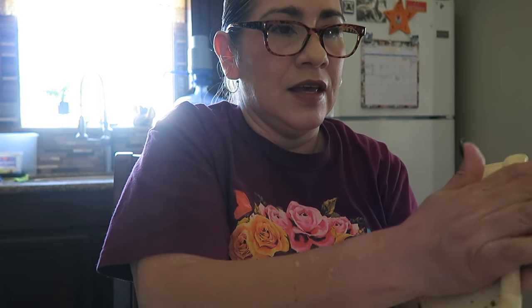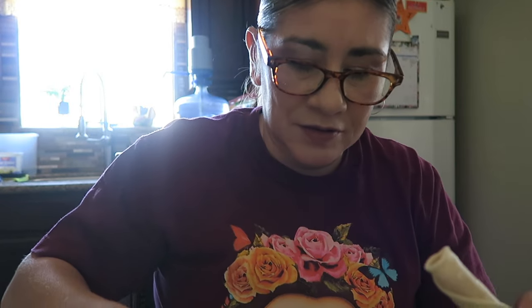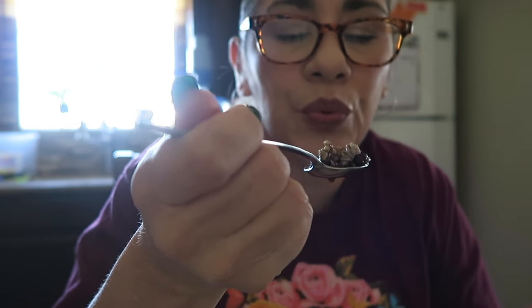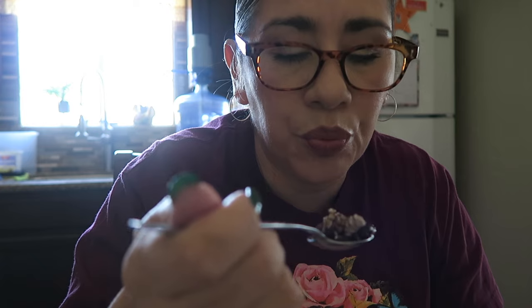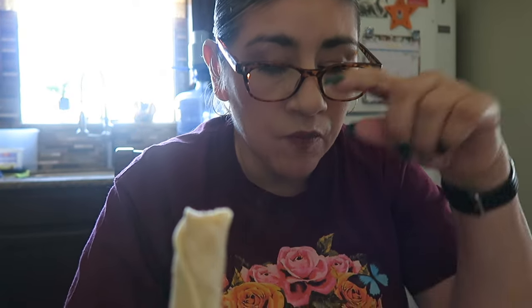My mom and dad already ate, they were the first ones to eat and they're talking to my sister — that's why you'll hear people talking in the background. The chile is not too spicy, it was just chiles I threw in there. It's perfect, really good.